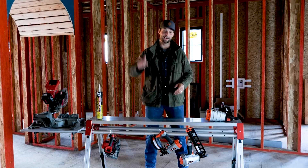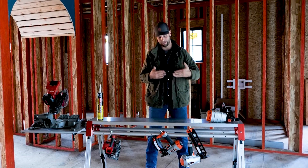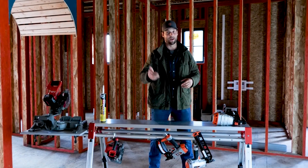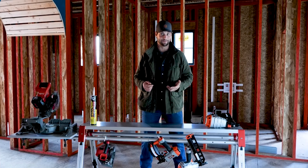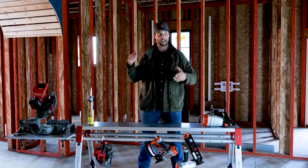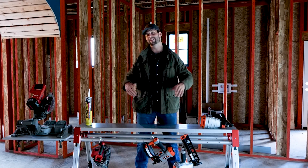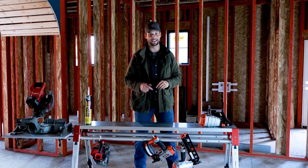Thanks so much for watching. Comment below — what are your thoughts? Do you love the Expert Finish slip joint? What's your preferred siding? Are you a fiber cement guy? These guys also have a Flame Block so you can actually sheathe your whole house in a fireproof OSB — another video for another day. Comment below with your favorite siding, favorite subfloor, whatever. If you have more questions or something you want me to cover in more detail, comment below.